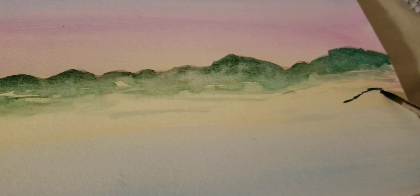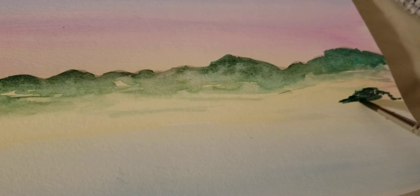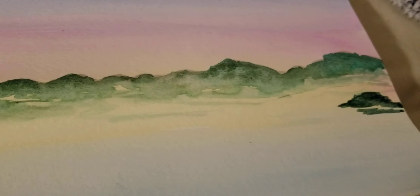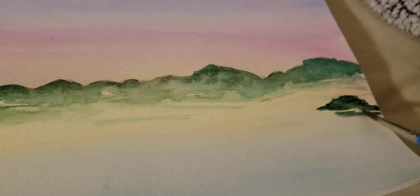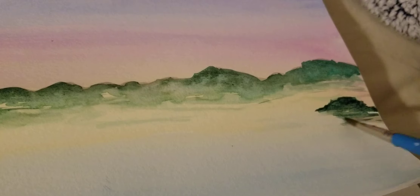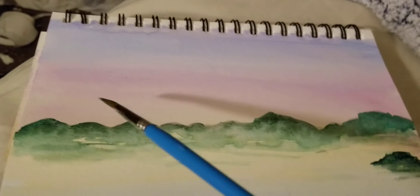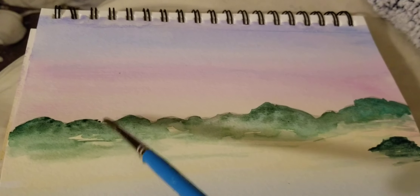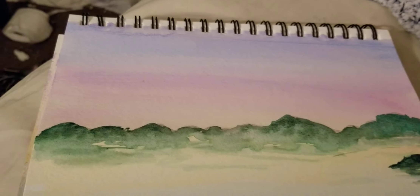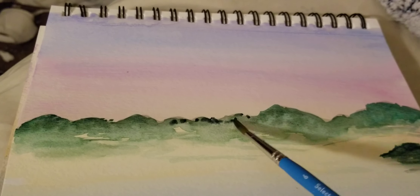Just going to throw a little mountain over here. Maybe a little bit more dark at the top. Let that dry and add another darker shade — or don't let it dry; mine's not dry.